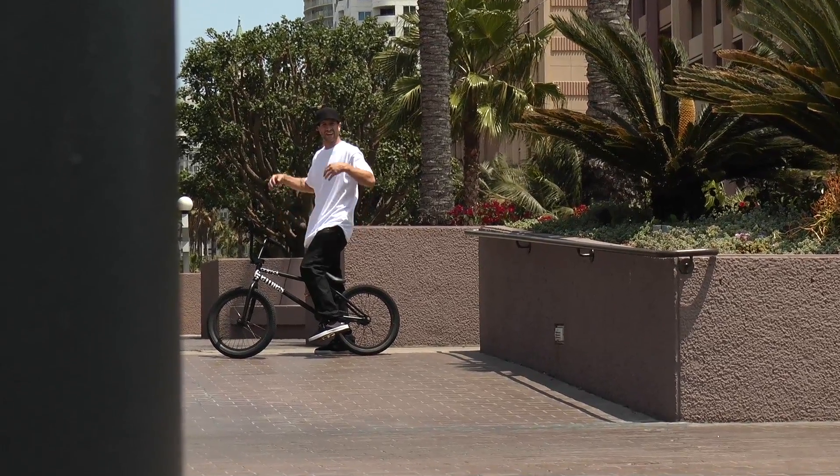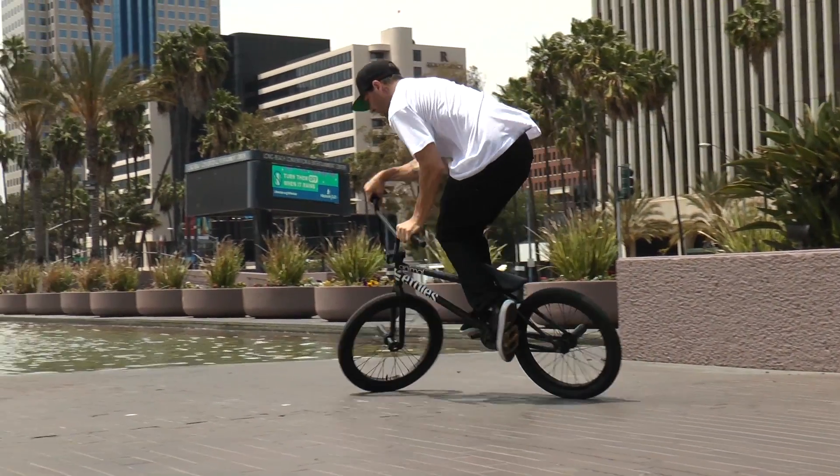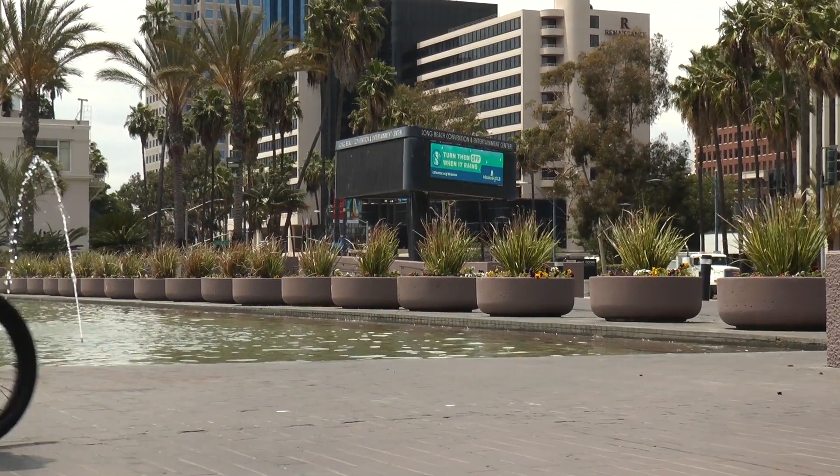That wraps up the how-to smith hard 180 on robbmx.com. I hope it taught you something. I tried to do it as clear as I could and show the motion of how it's done — hopefully it helps you out.